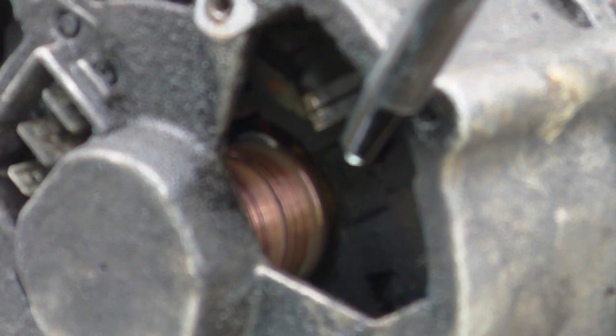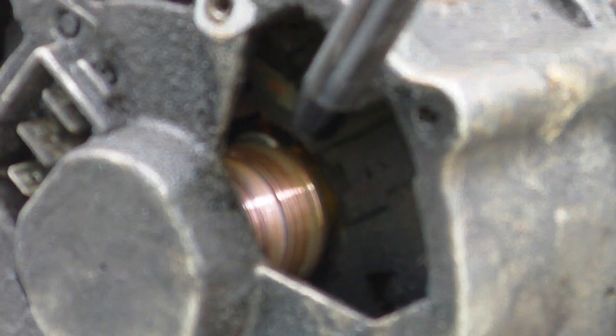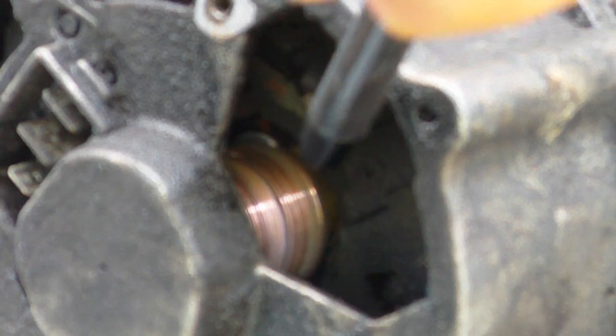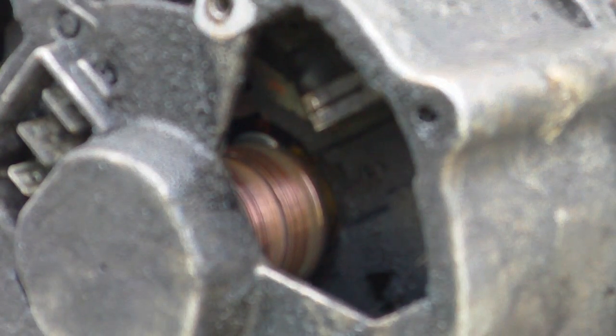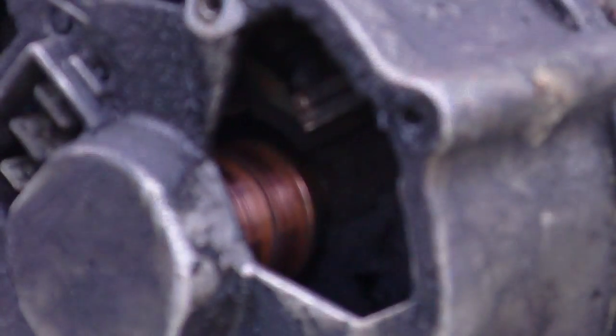That's about all it takes to just lightly clean it up. You don't need to sand it down or anything — just to help the connection. It'll shine itself up when it's normally running. Some cheap old brake cleaner: let's spray some on my rag like so. See how much gunk and goo I got out of it?